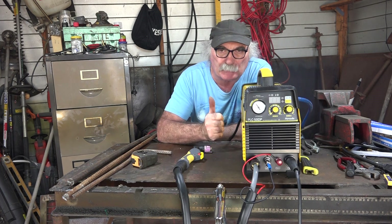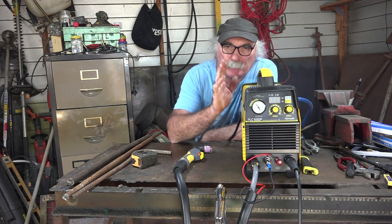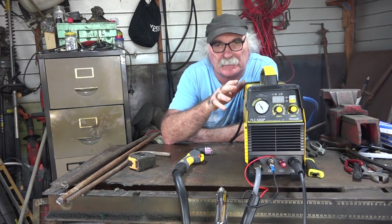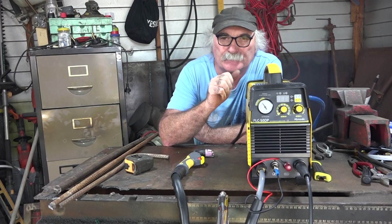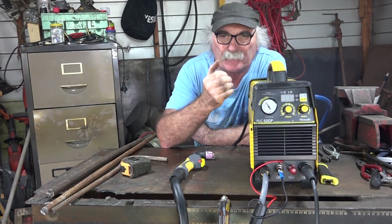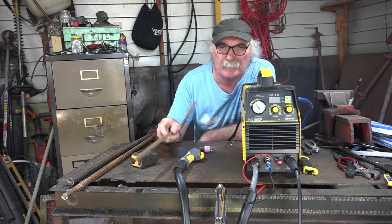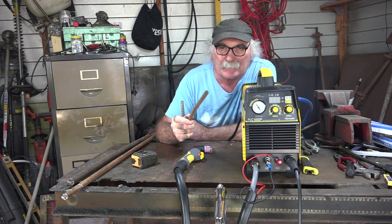G'day guys, Pete from Pete's Tools, great to see you here again. I've been playing with my new Hyundai plasma cutter for the last couple of weeks — about two and a half weeks — and I thought I'd run it through its paces and see what the thing does before I did a review video. Over the last few days I've been cutting a lot of rebar with it.